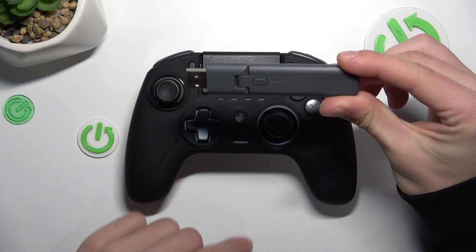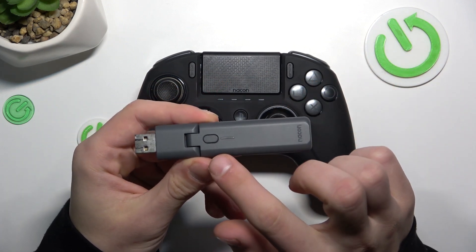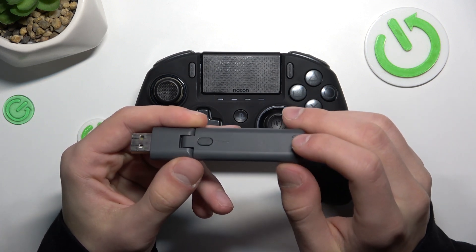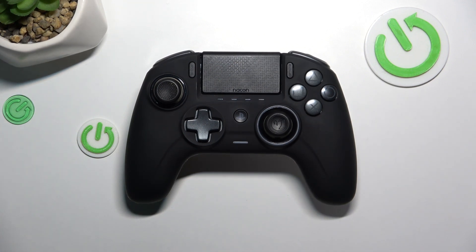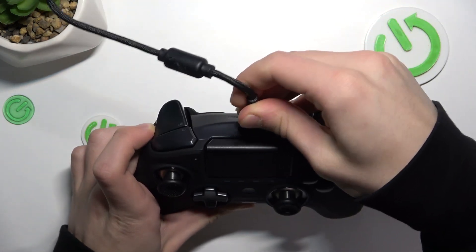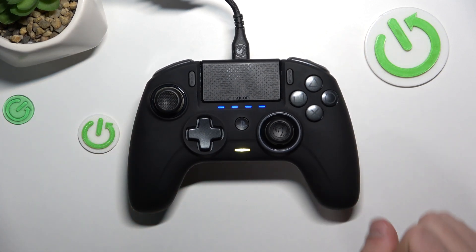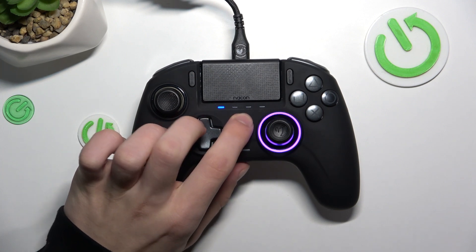Open the USB Bluetooth adapter and plug it into the PC, then hold this button until the LED starts flashing. Now plug in the PlayStation controller and press Share and then the PlayStation button.